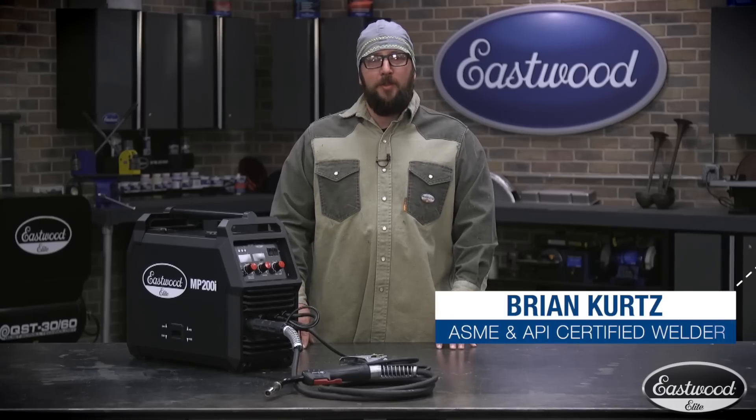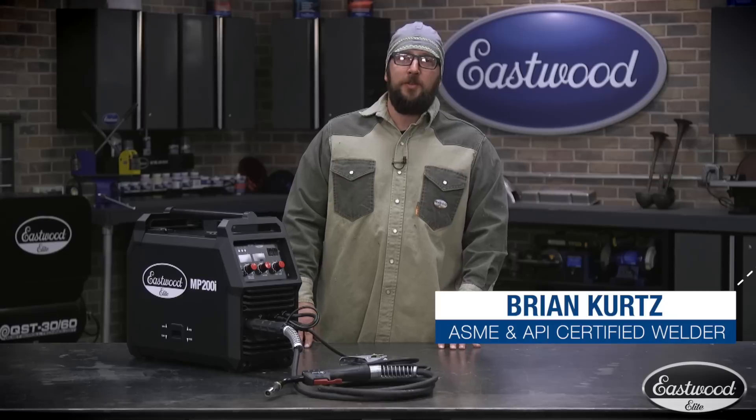I'm Brian Kurtz. I'm here today to use the MP200i and put it through its paces. I've been a professional welder for 10 years. I hold certifications in ASME, AWS, and API. I'm also a certified welding inspector.